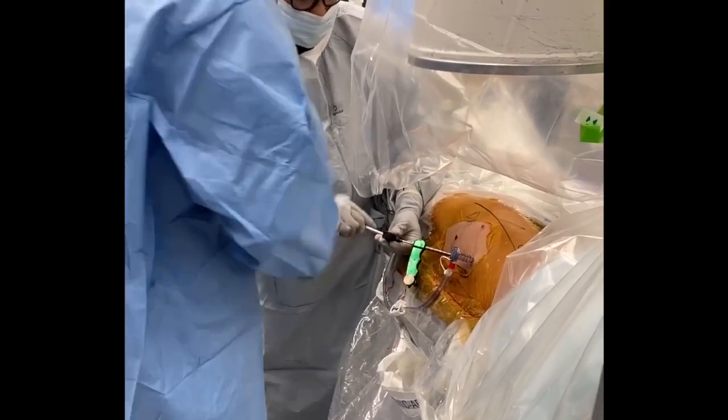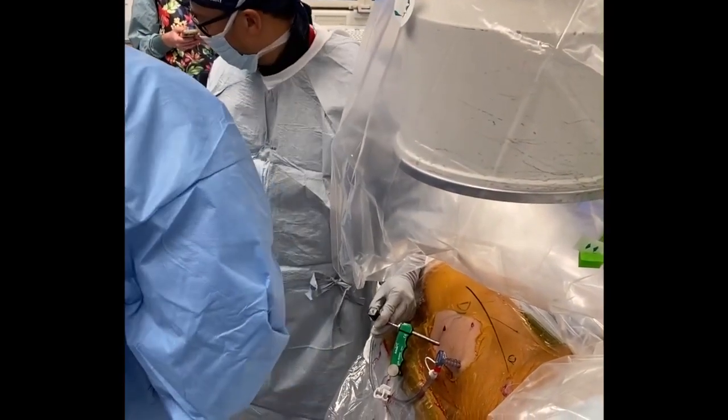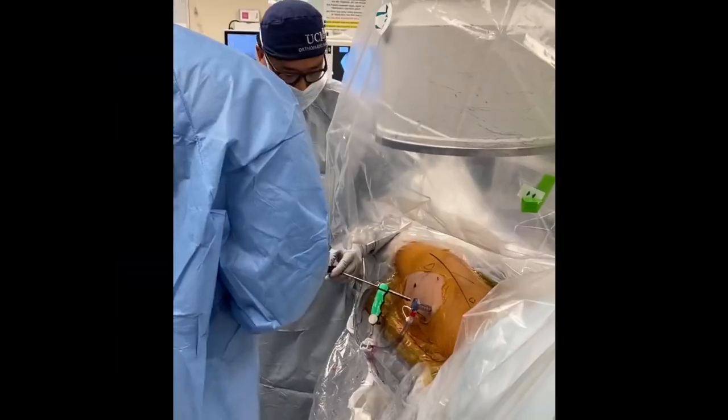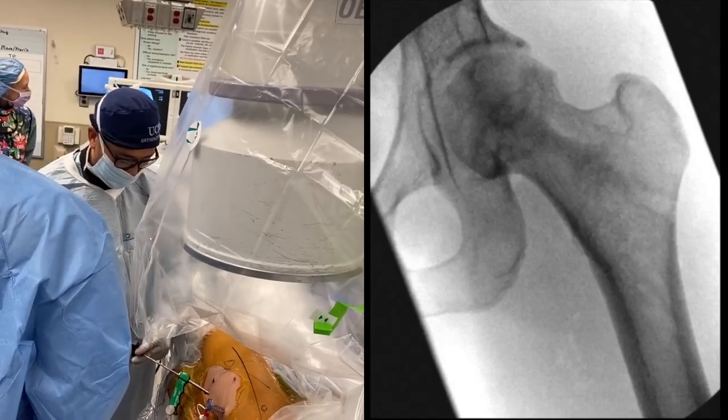Leaving the drill guides in place, we insert the delivery cannula and inject the autograft and allograft bone mixture, impacting it into the reamed cavity using the stylet. We then place any additional graft into the reamed pathway while removing the drill guides.